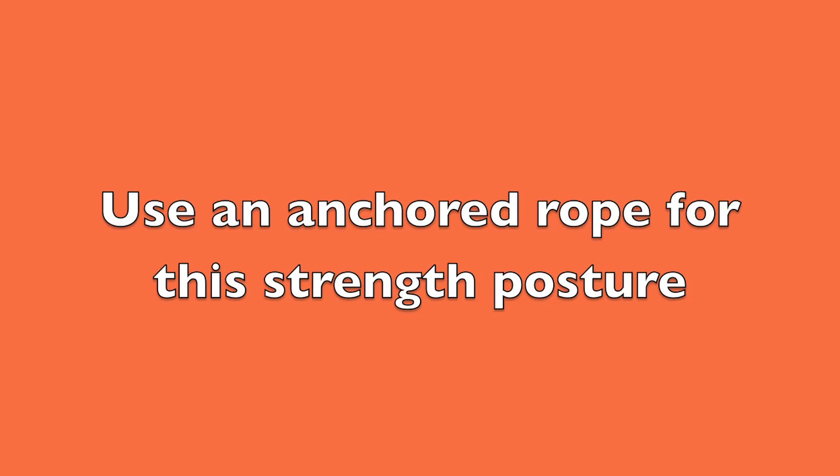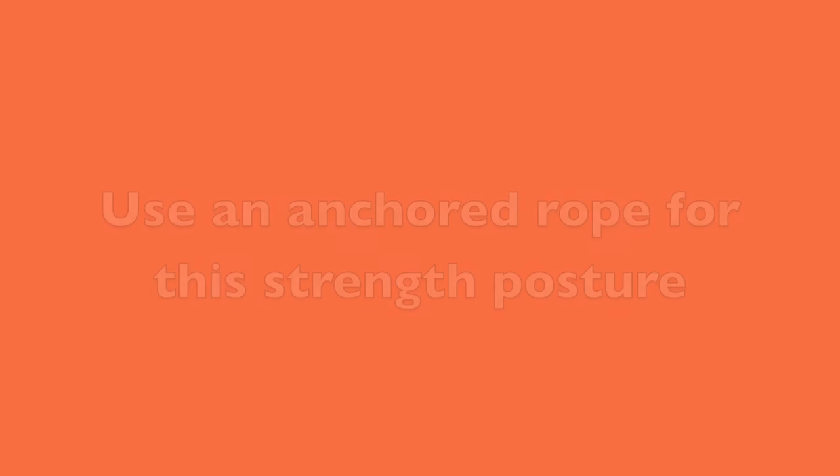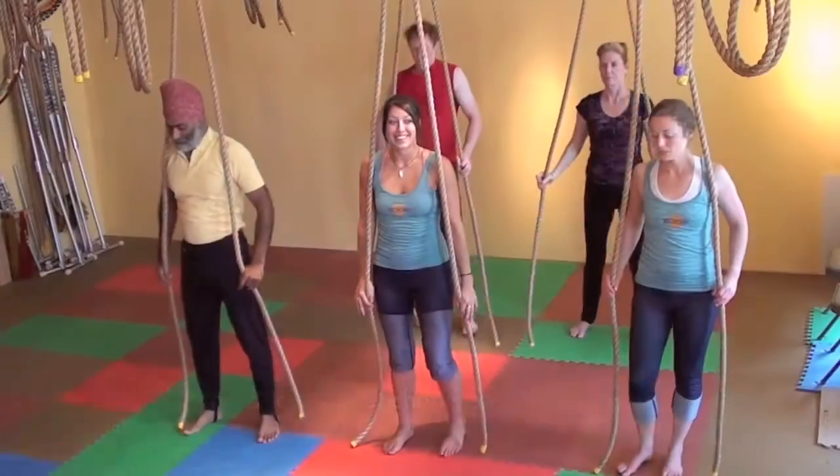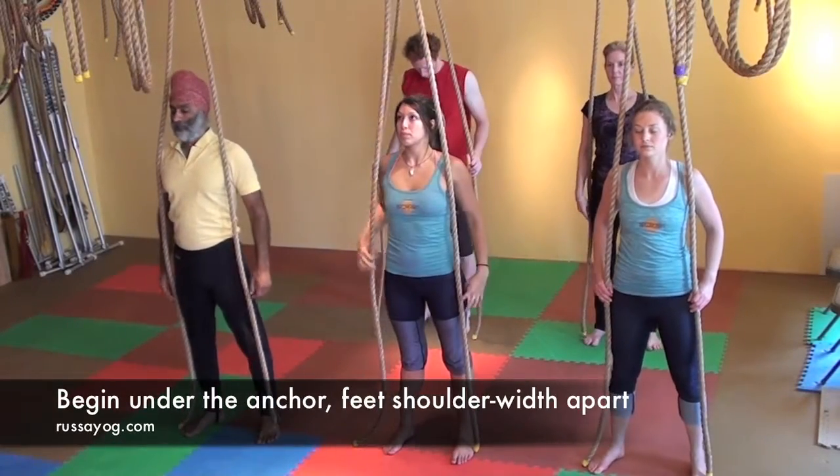Abhayasen — Fearless Pose. You'll need an anchored rope for this posture. Find out how to get one from rassayog.com. Begin by standing tall under the anchor, feet about shoulder width apart.